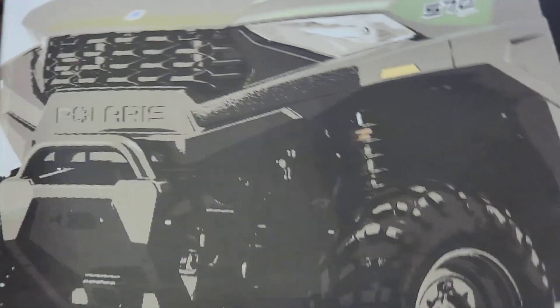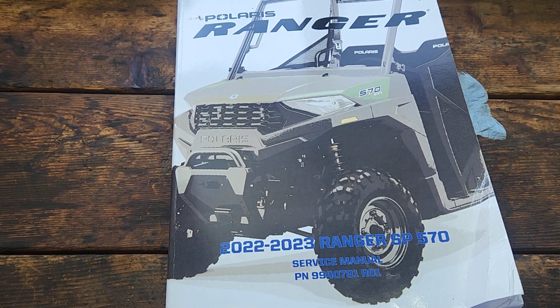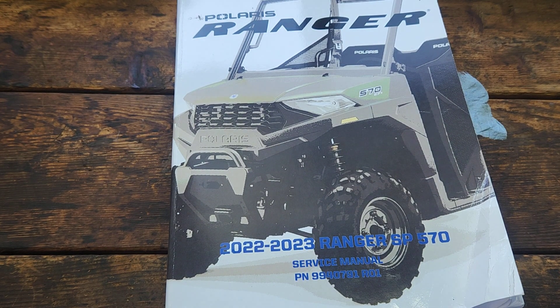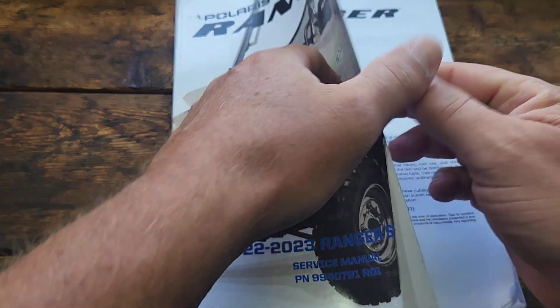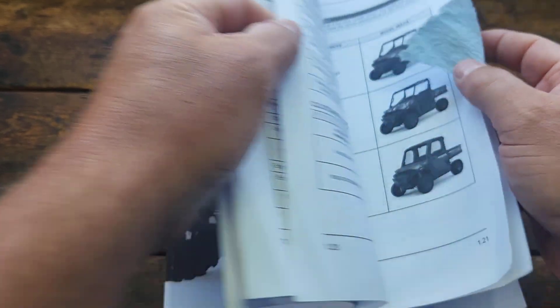I also ordered the service manual when I purchased my machine, and what I have in front of us here is the service manual that covers years 2022 through 2023 Ranger SP 570. In the service manual it has the complete torque specifications for the entire vehicle.